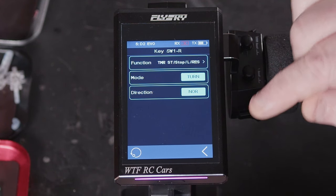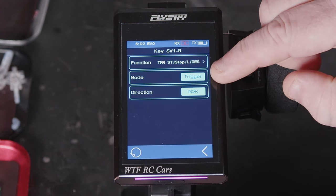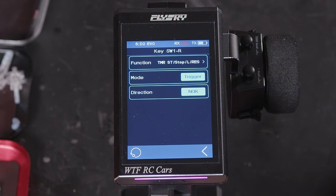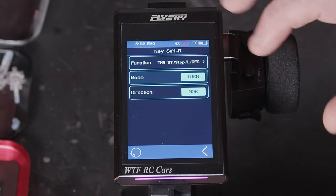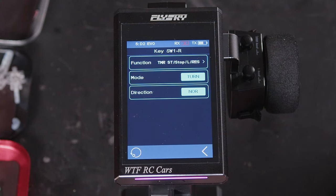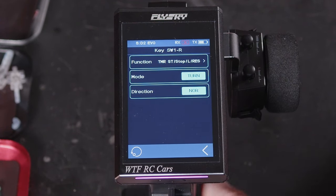You've also got the option of turn or trigger. If you press trigger, it will be a momentary press of the button that triggers whatever is happening. If you have it selected to turn, it will be an on or off each time you press the button.